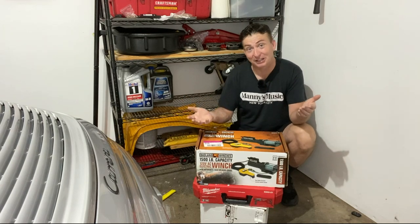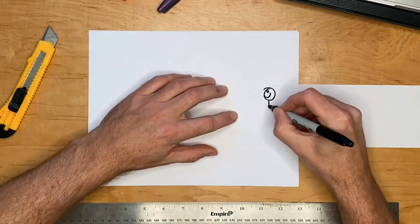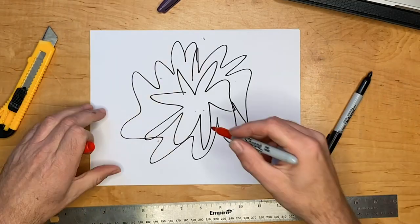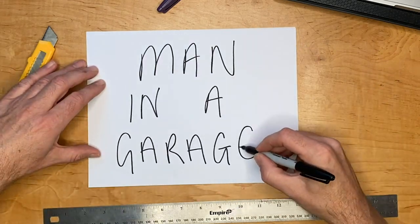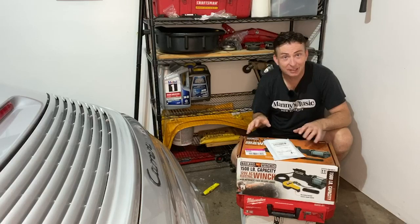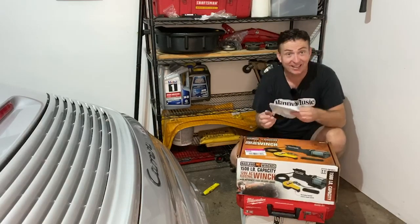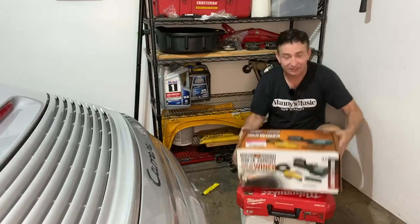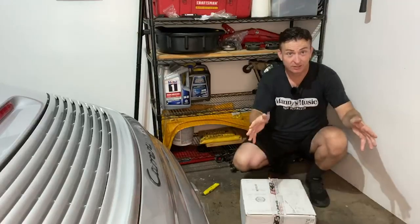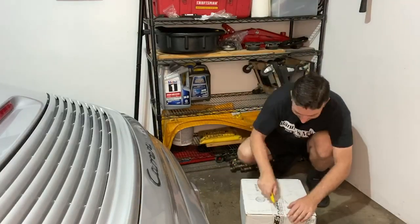Greetings fellow earthlings and welcome to the westernmost point of this tiny garage. We're all set up today to start with an unboxing, but I was born impatient, so while there are cool things we're going to do later, this is the thing I care about. Let's open this thing up.